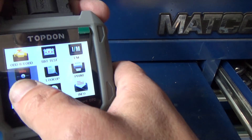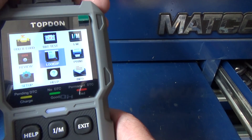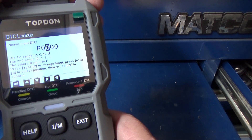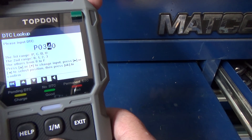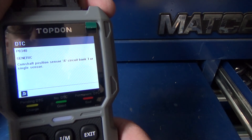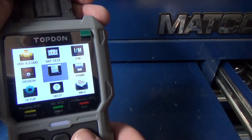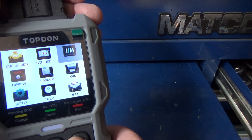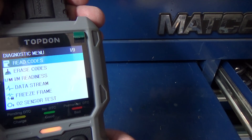You can save information and bring it back up to review later. Under the code lookup, let's put in P0340 — it comes back as 'Camshaft Position Sensor A Circuit Bank 1 or Single Sensor,' so if you have a code it will tell you what it is. Now let's go ahead and do a code read.